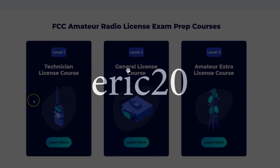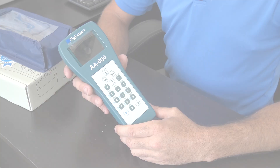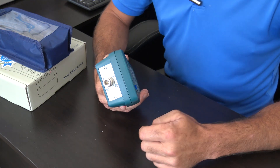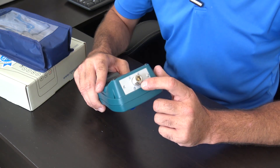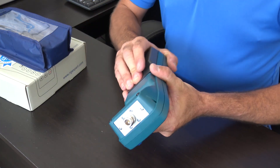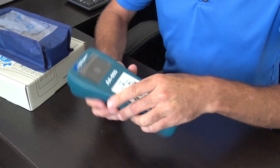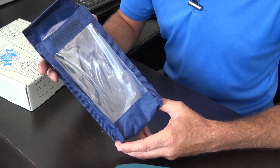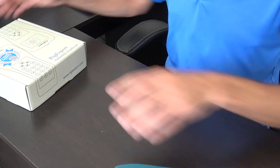Use code ERIC20 to instantly save 20% off every course at hamradioprep.com. Now, this unit has a different design — it has an N connector on top because it covers higher frequencies. Using a SO-239 or PL-259 is usually for HF or maybe low-band VHF, but when you get into UHF you want a lower-loss connector for accurate results, which is why they put an N connector on top, and they do include an adapter. It also takes three AA batteries, not two.